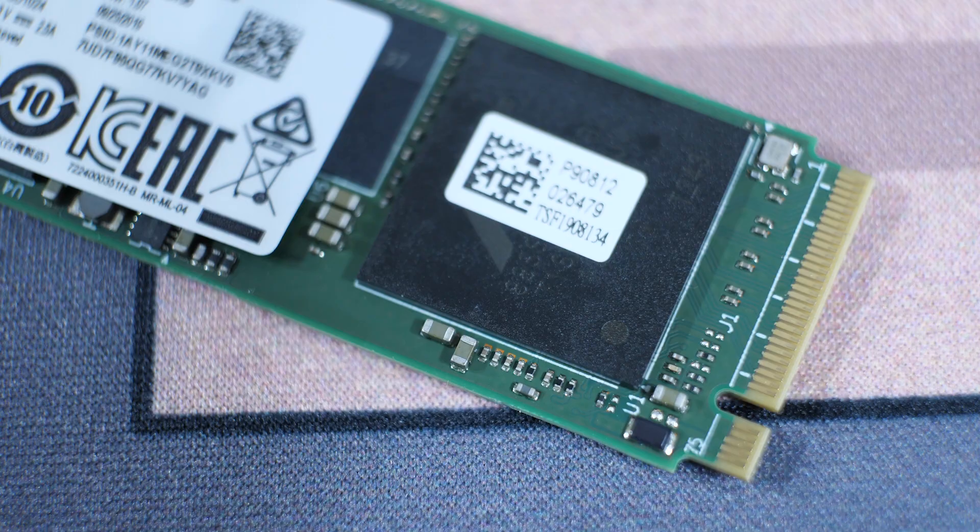As always, read your specs closely before you make your purchase. So one more time to recap: M.2 is a form factor for SSDs; NVMe refers to the way data is moved to and from the SSD. Not all M.2 drives use NVMe, but the fastest ones do. By contrast, most drives that use NVMe are in the M.2 form factor, with few rare exceptions.